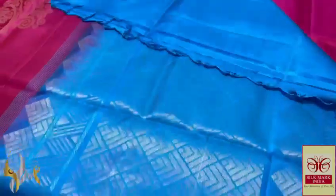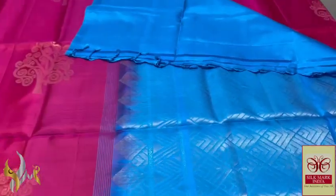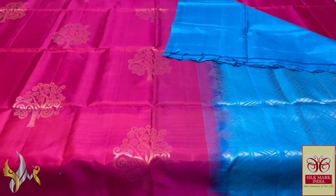Very elegant design, trendy one too. Completely handcrafted beautiful design with an ananda blue colour bright pallu. The pallu colour is given for the blouse piece also, and the pallu design is also beautiful. The pallu tassels are already made. Comes very beautifully with authentic silk.